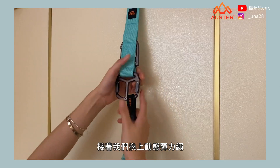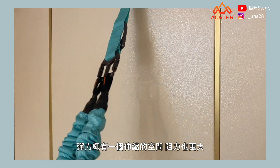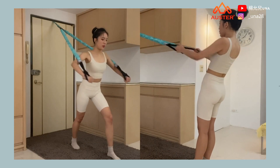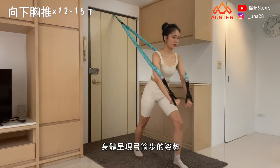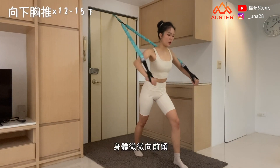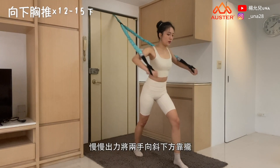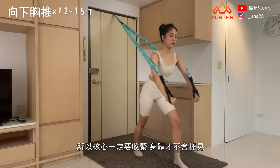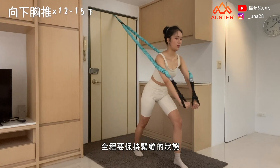Next, we switch to the dynamic resistance band. Compared to the suspension strap we just used, the resistance band has elastic stretch and greater resistance. We'll use it to train our chest and back muscles. The seventh exercise is a chest press down. Stand in a lunge stance, back straight, body slightly leaning forward, holding the band on both sides. Slowly press both hands downward and inward. Since the resistance band has greater resistance, make sure to keep your core tight so your body doesn't sway — maintain tension throughout.